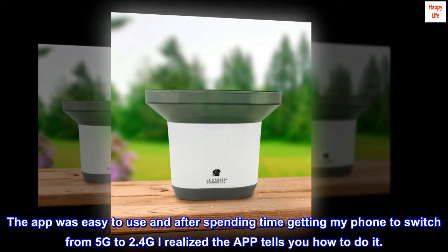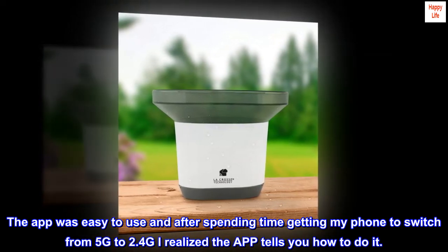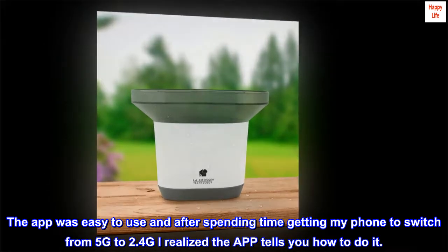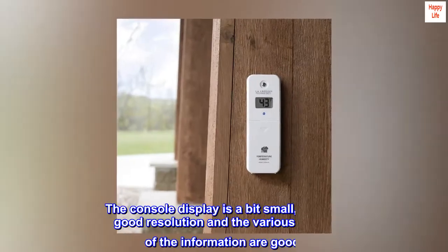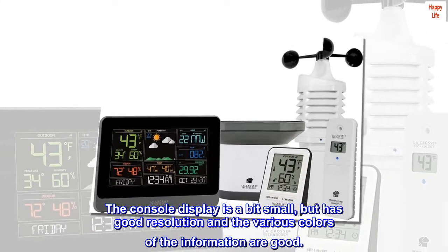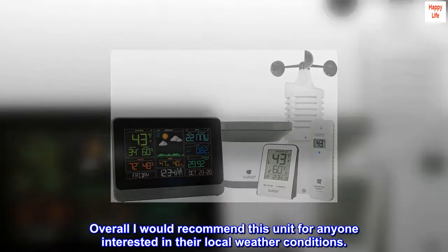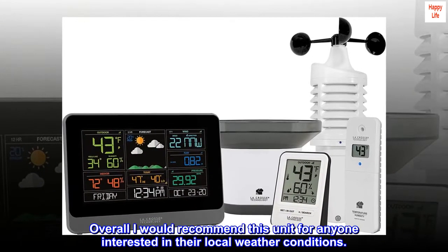The app was easy to use, and after spending time getting my phone to switch from 5G to 2.4G, I realized the app actually tells you how to do it. The console display is a bit small but has good resolution and the various colors of the information are good. Overall, I would recommend this unit for anyone interested in their local weather conditions.